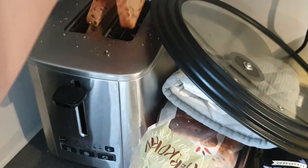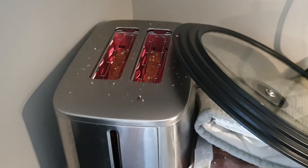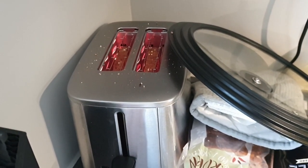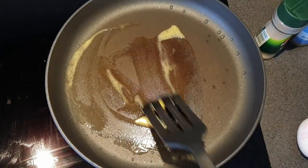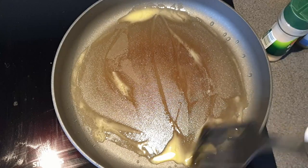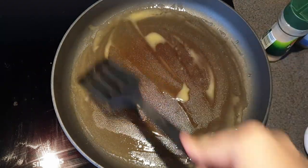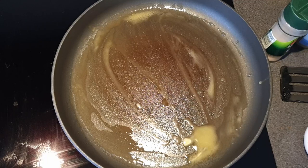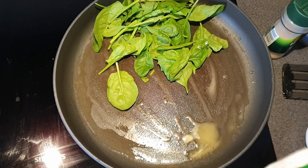Grab this. And again, you don't have to have egg on toast — you could just have eggs by themselves, but I like having a little carb with it. I forgot we're not gonna cook the eggs first. We're supposed to cook the ham and then the spinach because we're layering it. So let's get this all buttered up. We're gonna put spinach in first.